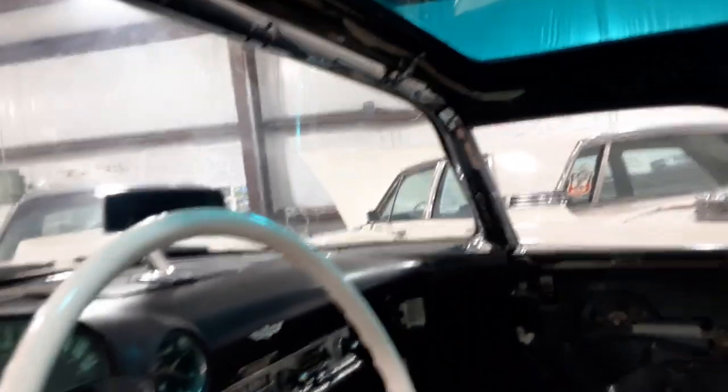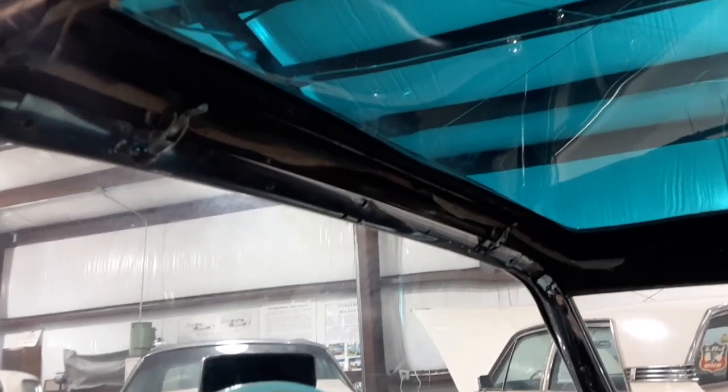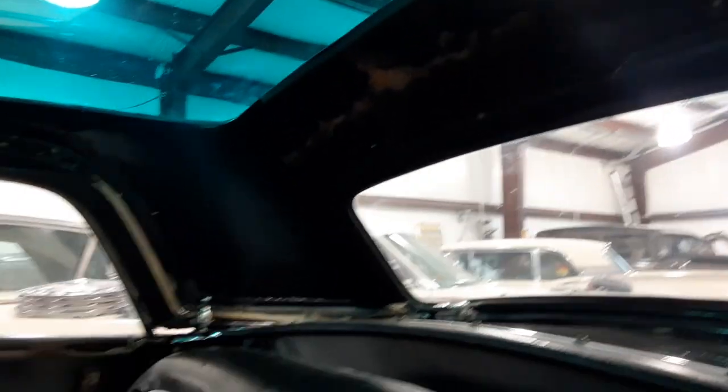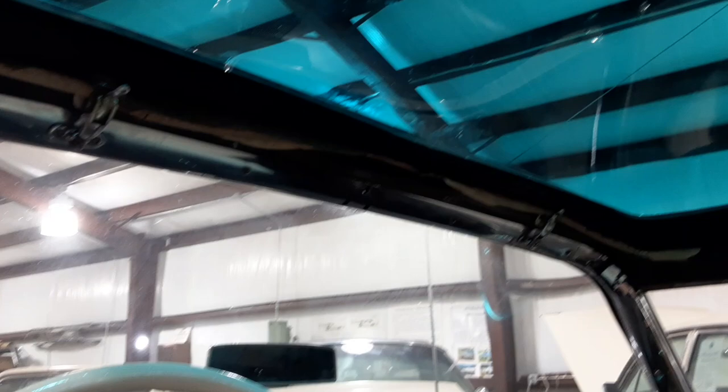Going inside to get an idea of how large it is — it fits about where I wanted it to, as good as I could get it placed given the structure of the top. It's hard to see on camera; it looks much better in person, but you get kind of an idea.